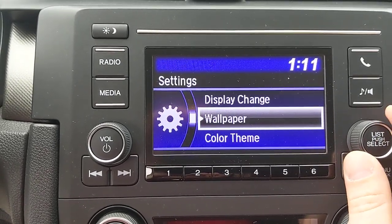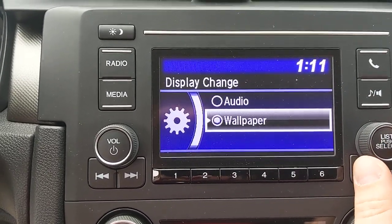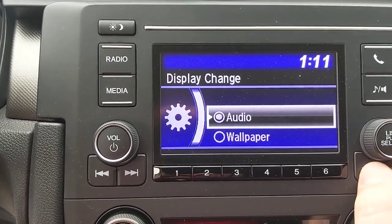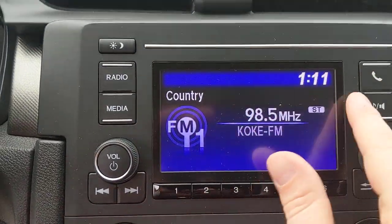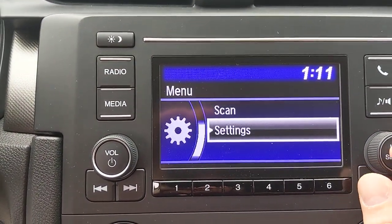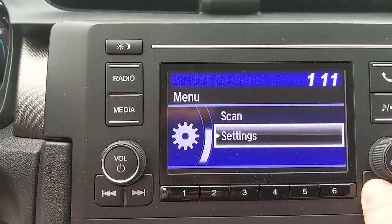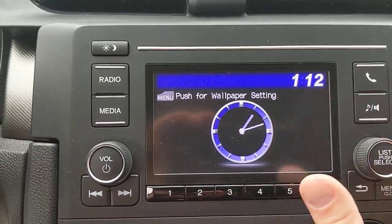One more: Display Change. A commonly asked question — how do you set the display to show a wallpaper, or just show the audio you're listening to? If you select 'audio,' then back out, you'll see audio fill the whole screen. If you want a screen saver instead, go back to settings, go to Display Change, and select 'wallpaper.' Back out and you'll have a wallpaper.